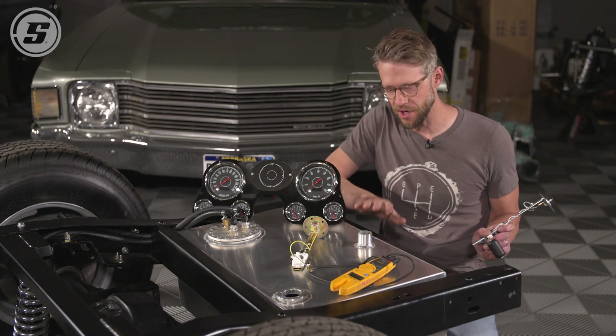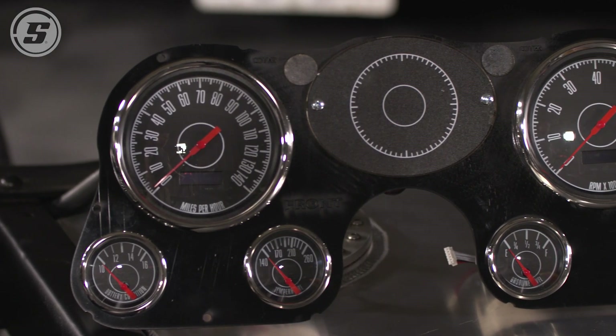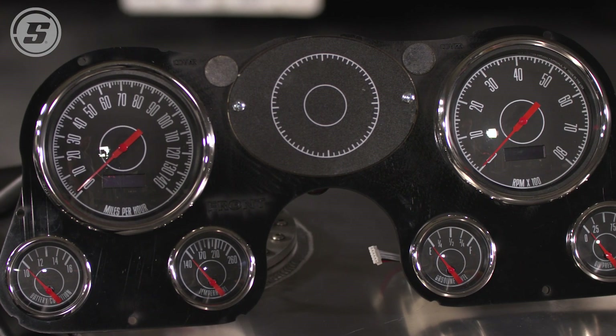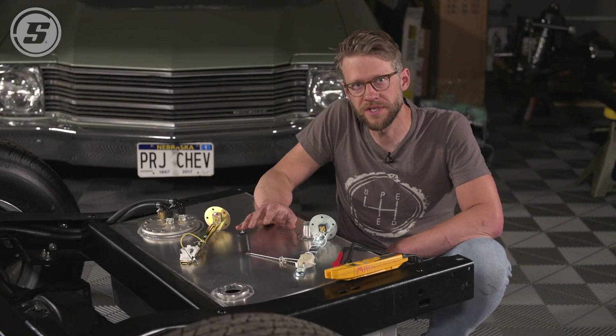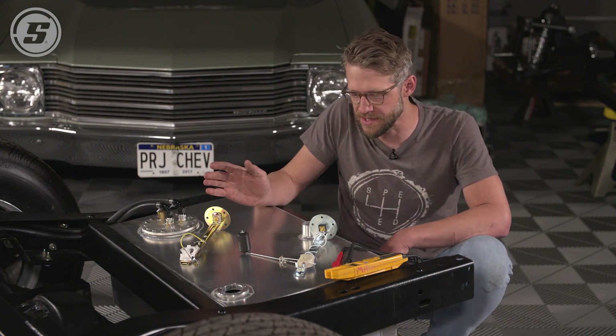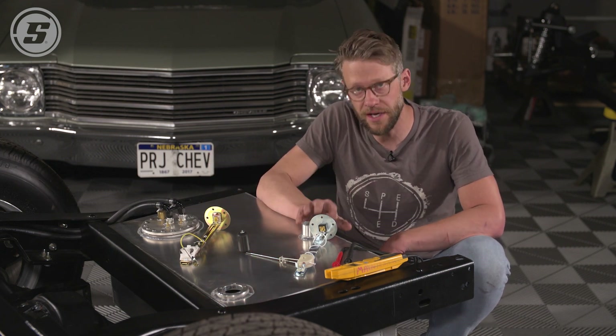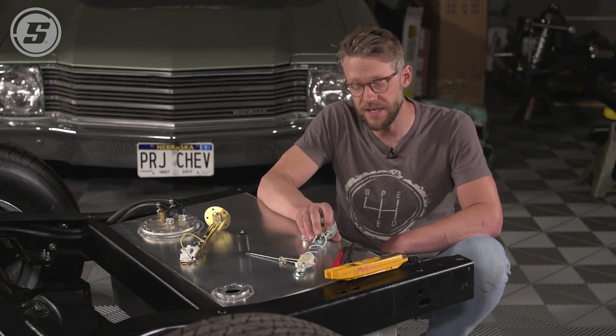But what if something has been changed? Your old car, classic truck — the tank has been replaced, the sender's been replaced, it's no longer the original? There's a way to test that, and we're going to show you what that looks like. The easy way to do this is when you order your new gauge, you just order a new sending unit — the resistance range will be expressed on both parts, and you just match them up. But if you want to reuse the sender you already have, or find out if you need to order a new sender, there's a way to test that.